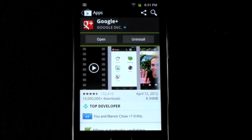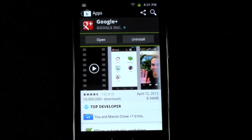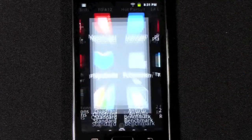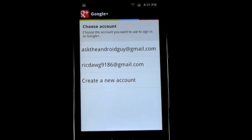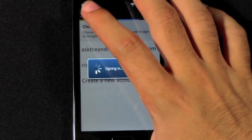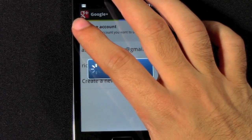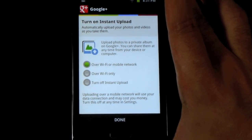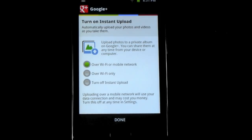Every time you take a photo, you can back it up. You go to your apps once you download it and you go to Google Plus. The first time you do it, you will sign into your account. Then it'll ask you right at the beginning to turn on instant upload.